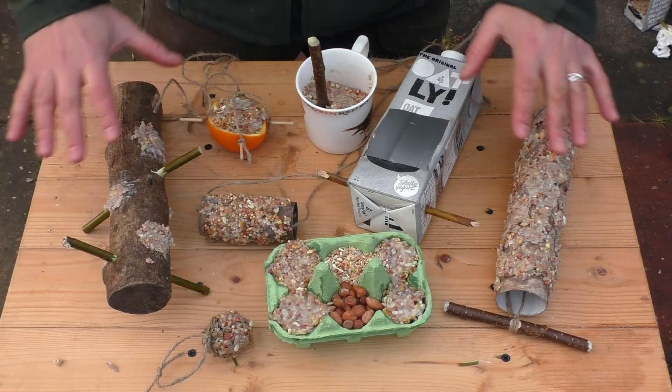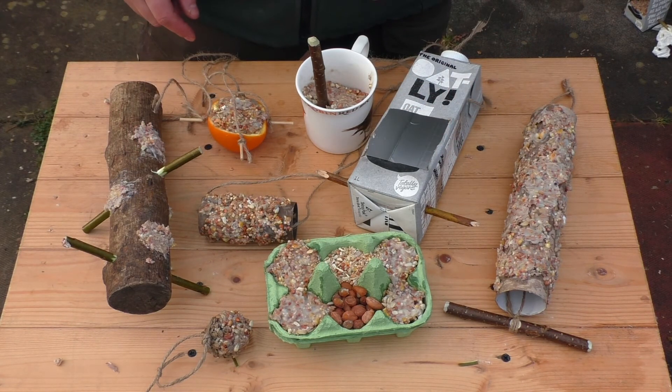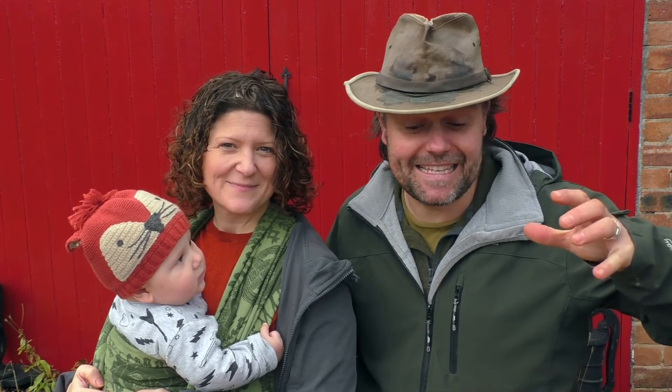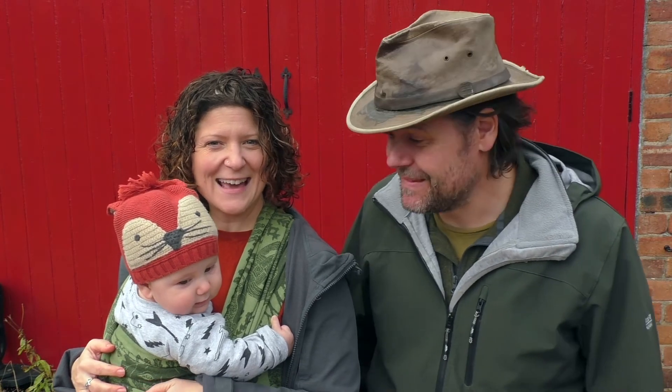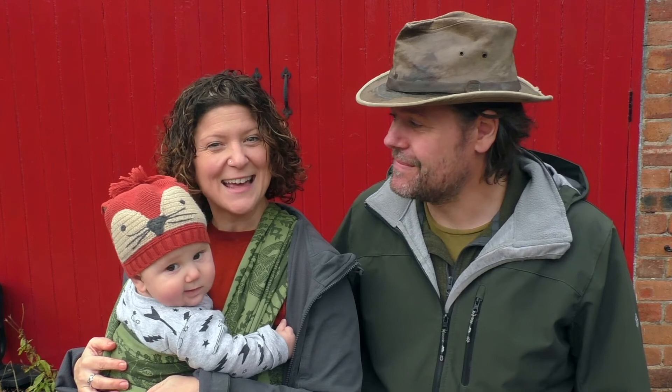So there we have eight different designs for bird feeders — now all that remains is to get them up in the trees. Thank you for watching this video and I hope you have loads of fun with your kids and your groups making all sorts of different weird and wonderful styles of bird feeder. If your kids make anything that we haven't seen on this video — getting really creative upcycling items to make bird feeders — we'd love to hear about it, so do let us know. Thanks for watching again and we'll see you in the next video.